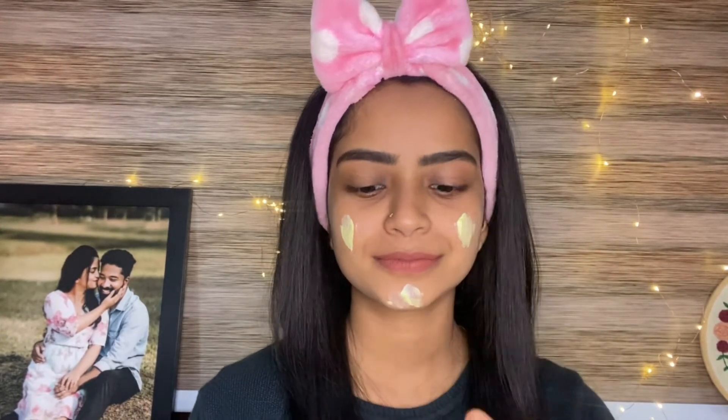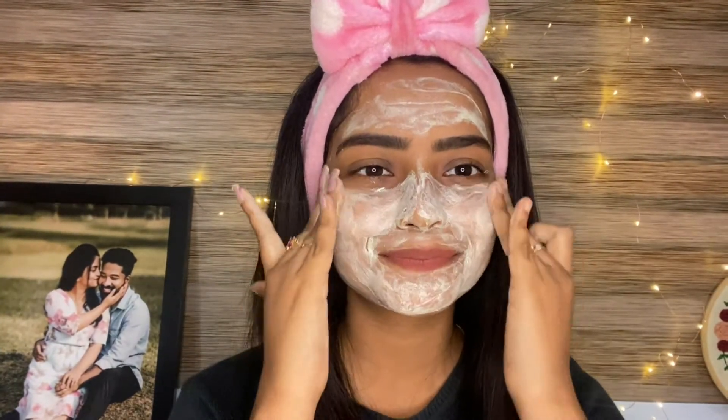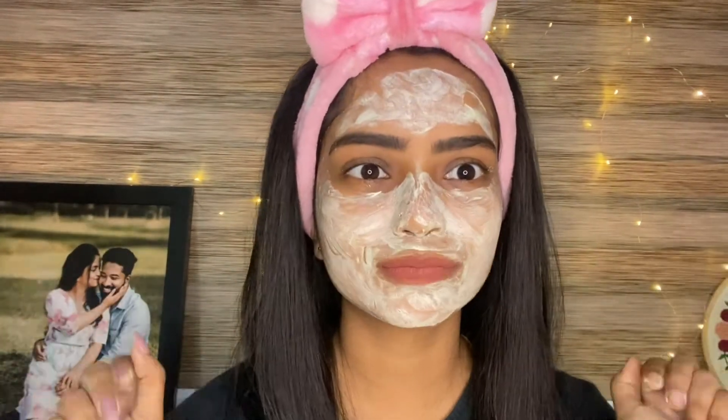It is paraben and SLS free. I use this face wash to cleanse my face.